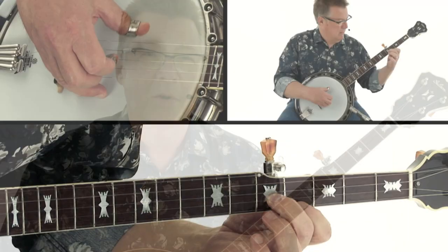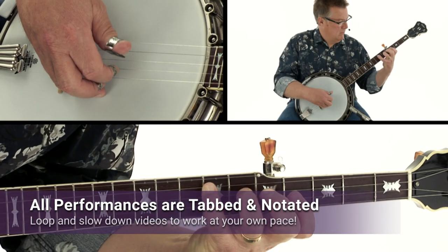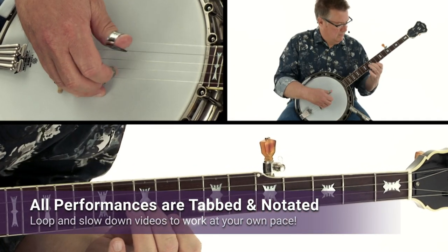I'll show you my techniques for working out melodic style melodies so you can create your own arrangements, and you'll have all of Truefire's learning tools to work with.